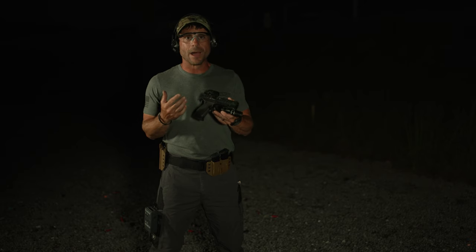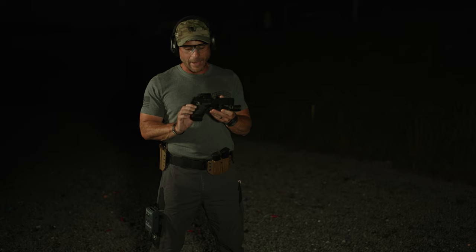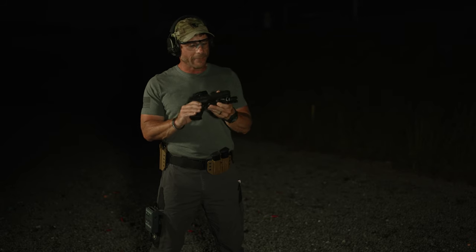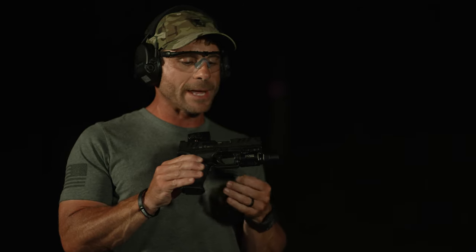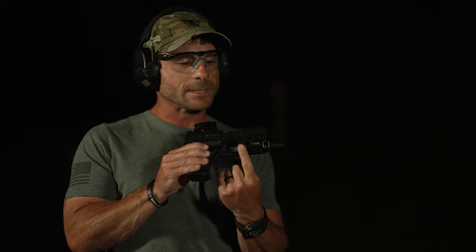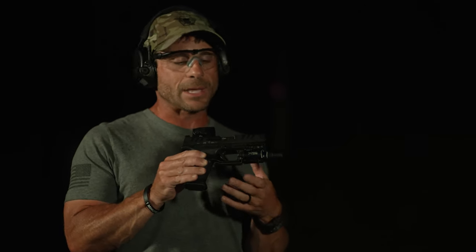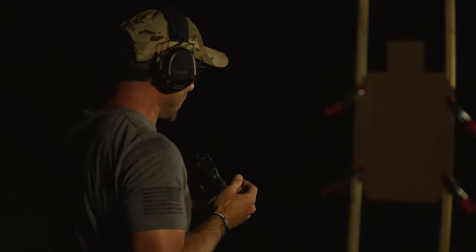One of the things that we talk about and cover a lot is gun lights for our pistol. Here I have the new Walther PDP, and I've got a Surefire X300 gun light equipped with the pressure pad. The pressure pad switch gives me the constant on-off switch at the back of the light, so I have two different methods to activate this light. This is one of my favorite lights to run.